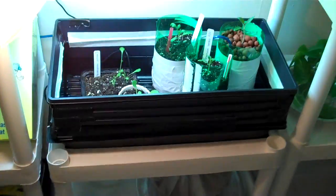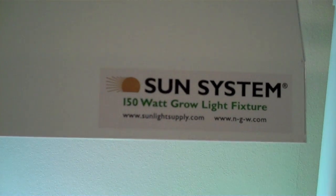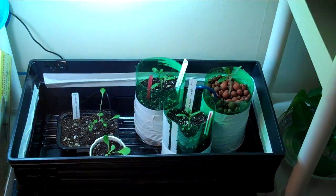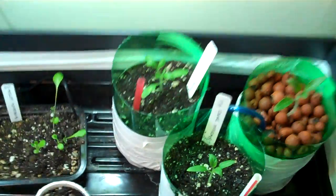My old setup was basically this on a desk, and it's pretty much this on some shelves now, but I've got more light. I've got a Sun System 150 watt light, and apparently this type has a reddish tone or cast to it. What I want at this stage, after reading some more, is a blue vegging light.